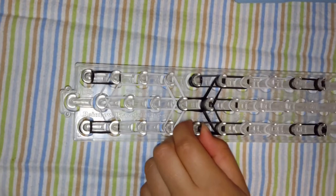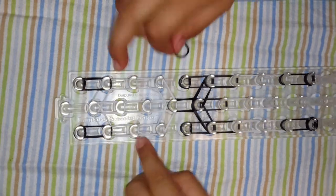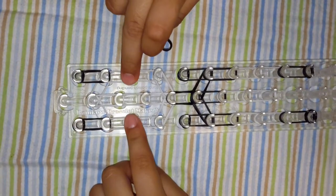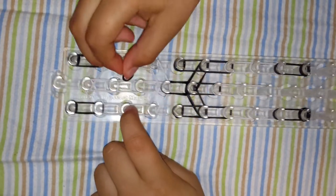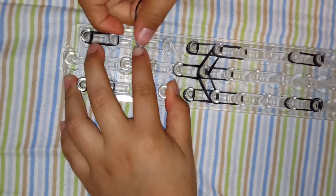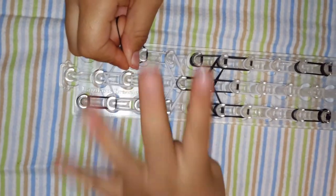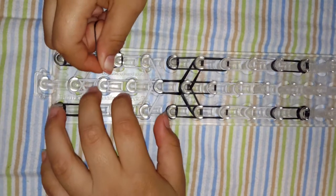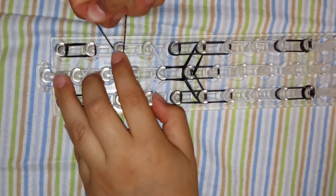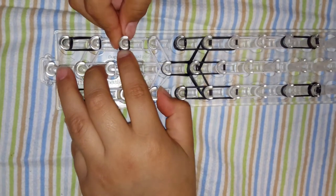Now we are going to make the eyes. For the eyes, we are going to skip three pegs — that's one, two, three. So this is three, we are going to stop at three, and when it's three we are going to make the eyes. We are going to twist it four times, and for the other eye again four times: two, three, and four. Push it down.